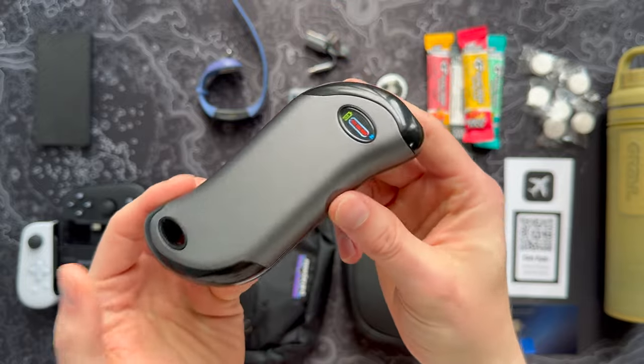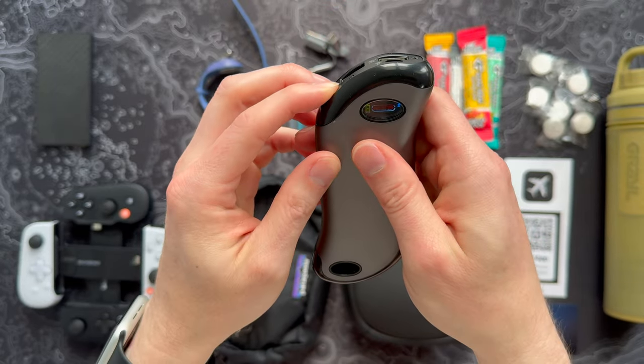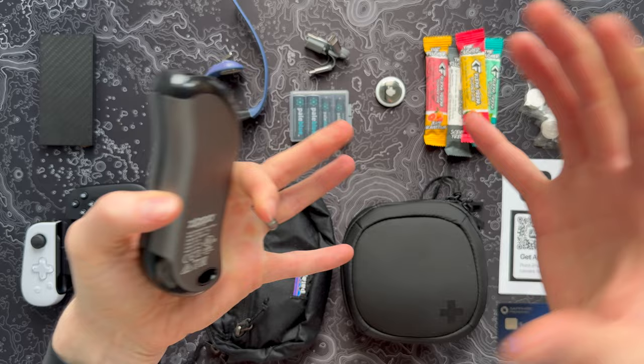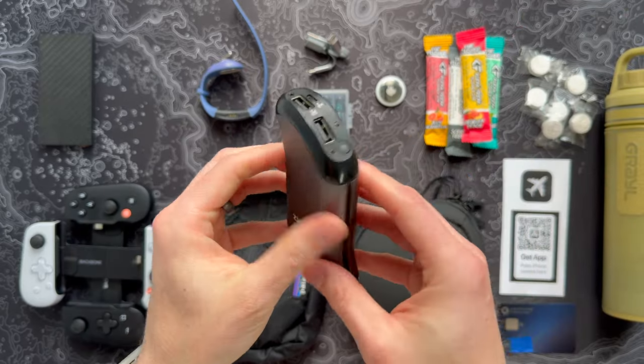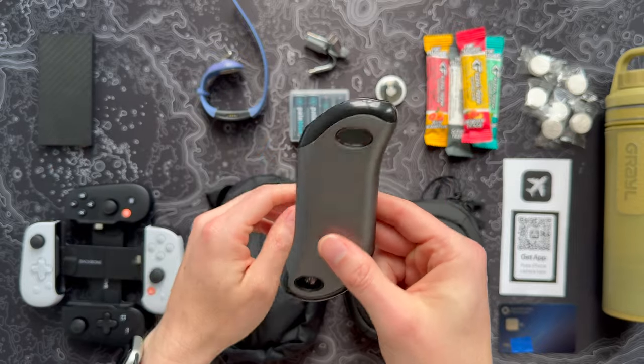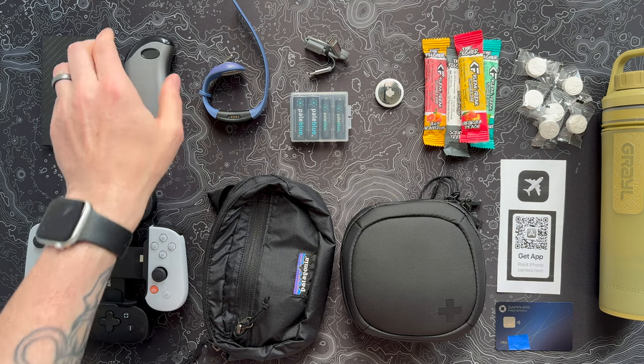Even as soon as I activated it for this video it's already getting warm — just a very cool little gadget. It's one of those things where you want to pack just one thing that has dual utility instead of having to pack a bunch of heat warming things. This is awesome to throw in a coat pocket, and for me who gets chilly pretty easy, I love having it in my hoodie pocket on a cold day. Very cool little battery charger from Zippo.